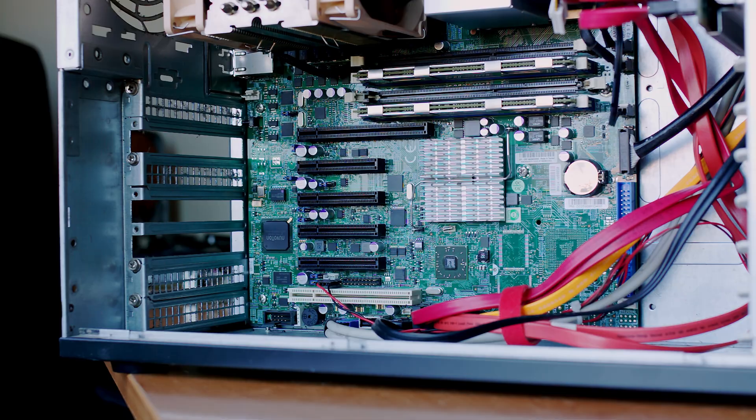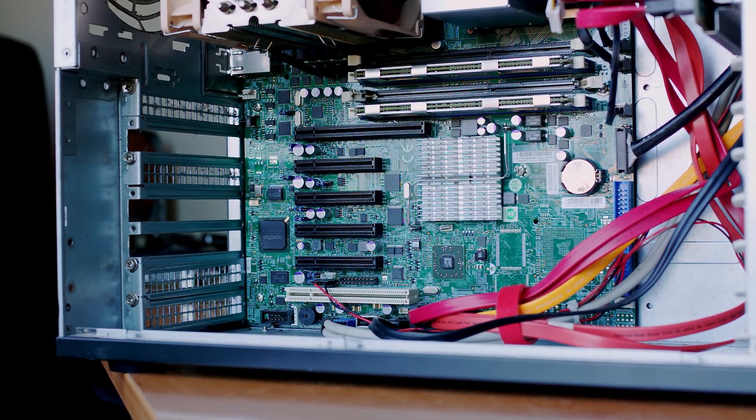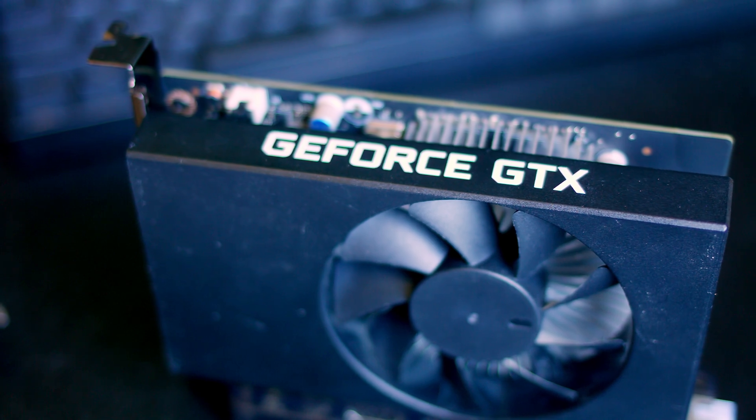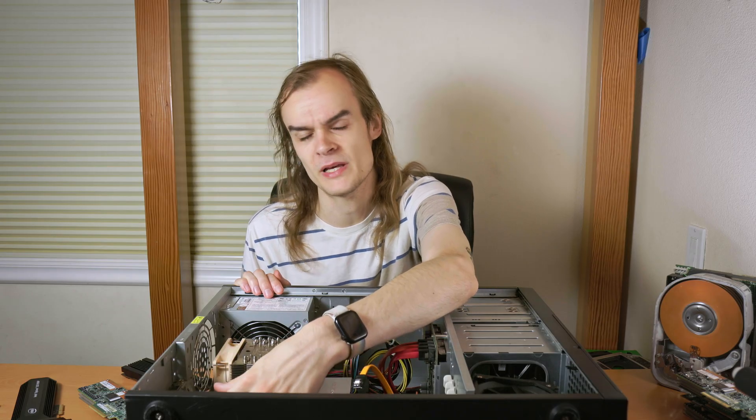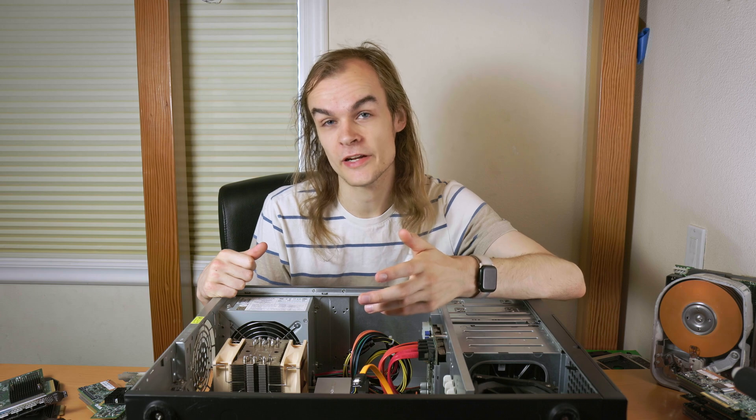Starting first with expansion cards, one of the great things with these server motherboards is they have a lot of expansion slots. This one has a total of five PCIe expansion slots, four of which are X8 and one X16 slot. Since it has an X16 slot, which is most commonly found on graphics cards, I might as well try putting a graphics card in. Here's a GTX 1650, and I'm going to put it in and see if I can make it do anything useful in the system, maybe as a video encoder or a GPU passthrough or something like that. This leaves me with three PCIe X8 slots.